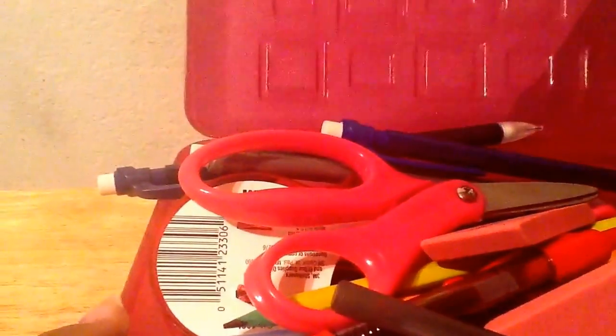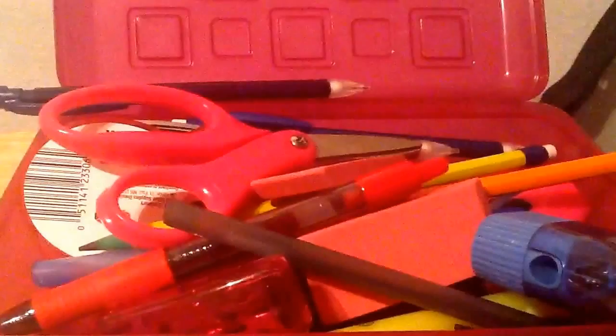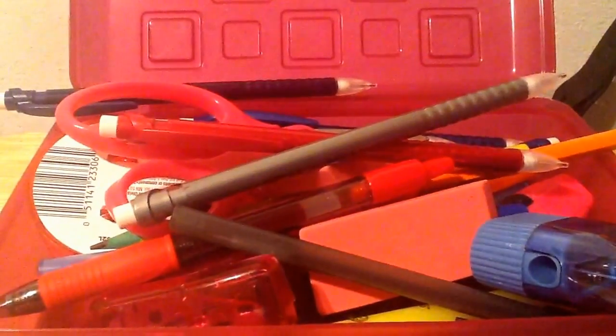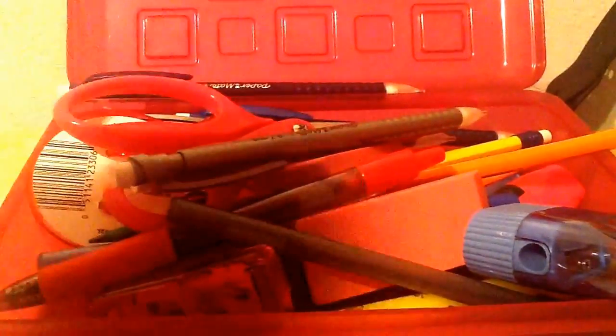Hey guys, it's Anthony and I'm back. I'm going to show you guys how to go from this to something totally more cuter. So this is my back to school setup and I just got done filming a What's In My Backpack slash haul video. I'm going to show you guys how to organize this mess.